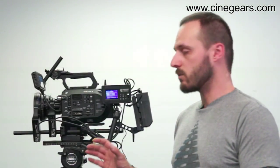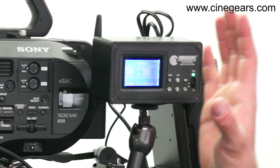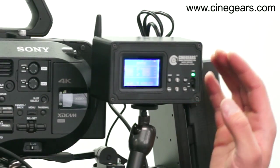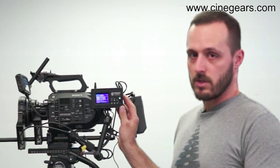The big difference with the new multi-axis system is with the receiver. The receiver has been completely redesigned in its electronics. Its power distribution functions have also been redesigned to give a better power output to all of the different motors.